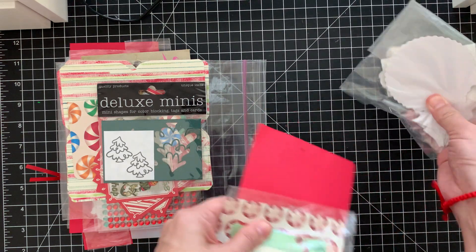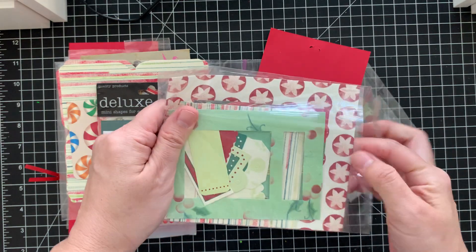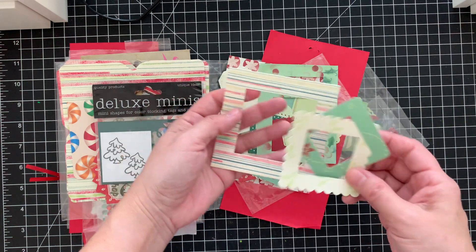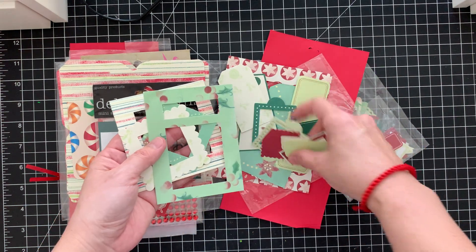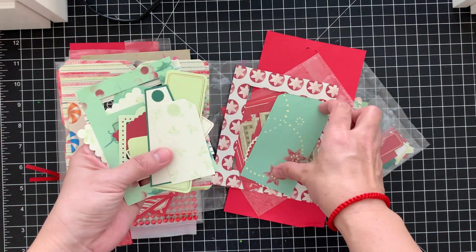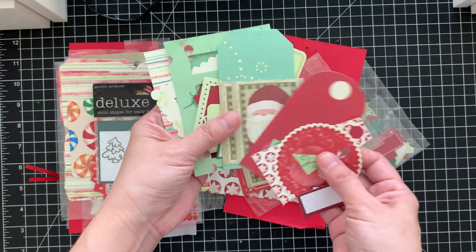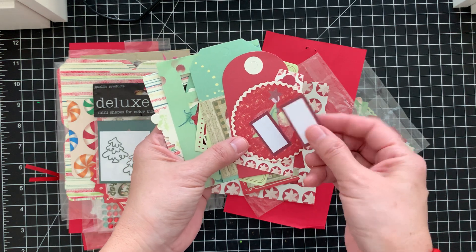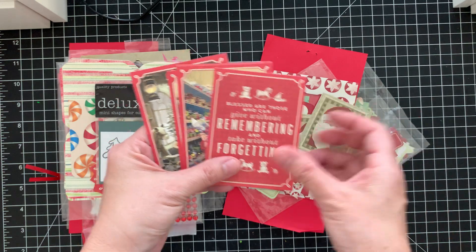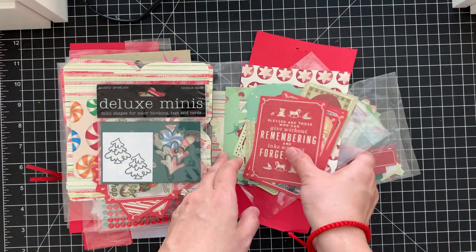She gave me these — looks like they are ephemera or cut-aparts. Oh okay, yes — all different types of cut-apart ephemera pieces. Here are some frames, different frames and labels, some tags, another tag, look at those cute Santas, some more tags — that's a cute cut-apart — some labels, another big frame, more of the Santa, and more cut-aparts. Look at that, very vintage! I love it, thank you so much.